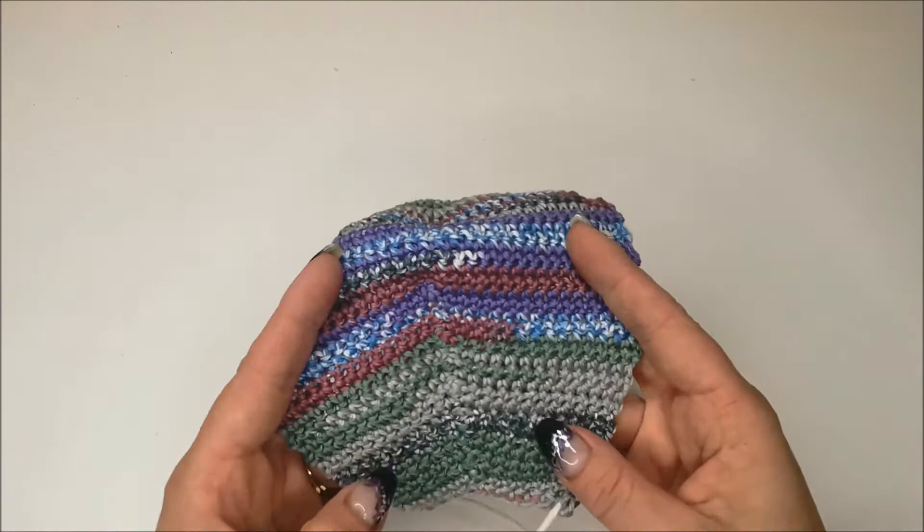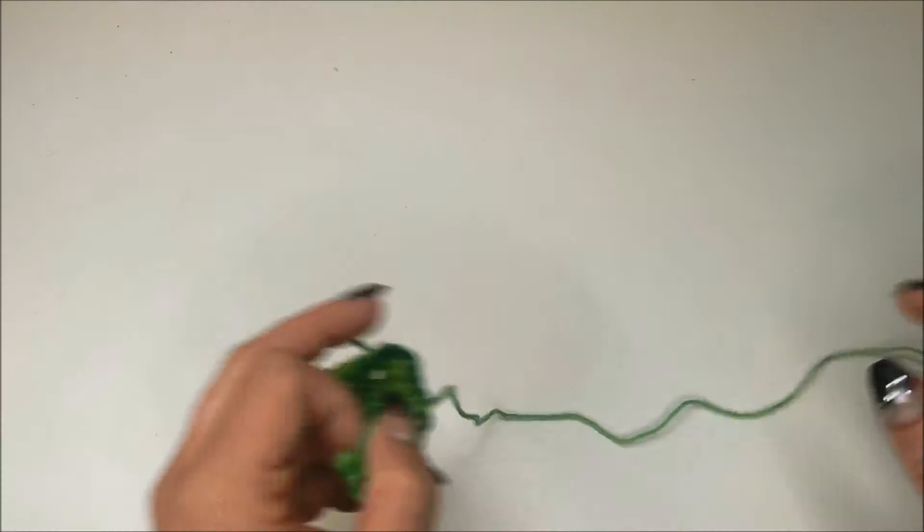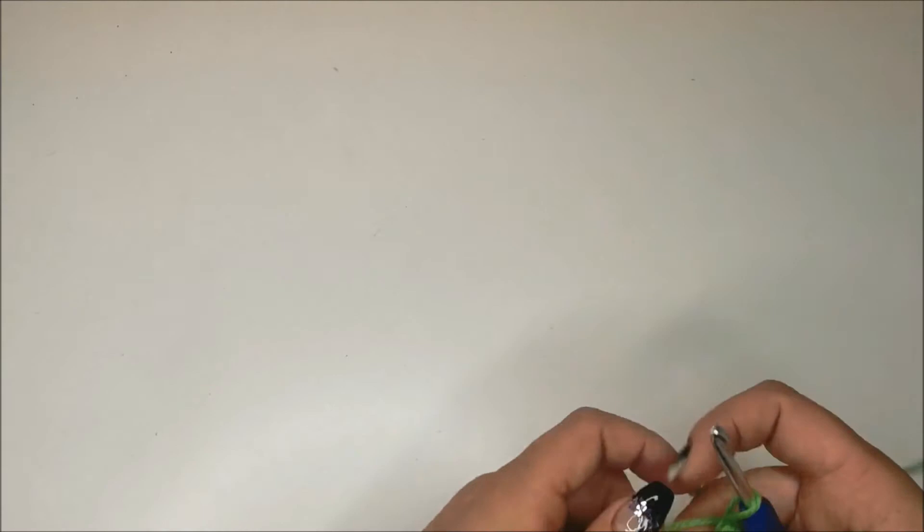I've been working it in the center here to create a nice decrease. So we're just going to work doubles until the center, or wherever you have your double crochet three together.